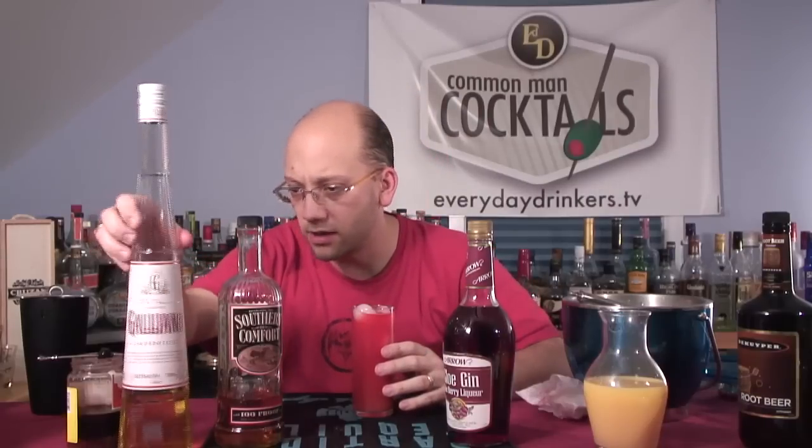It's got that sloe berry, black licorice, anise flavor. That's powerful — this stirring isn't really doing anything, by the way; it just seems like the right thing to do. That took like 10 seconds or more before the potency of the Southern Comfort kicked in. The finish — you're getting that cough medicine style finish.